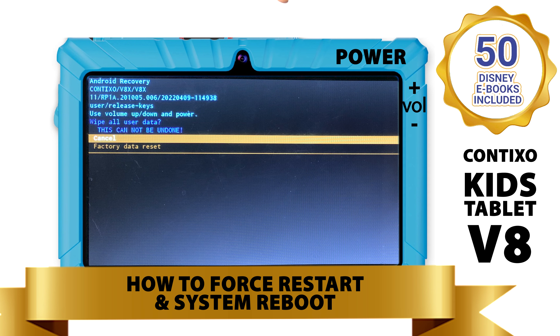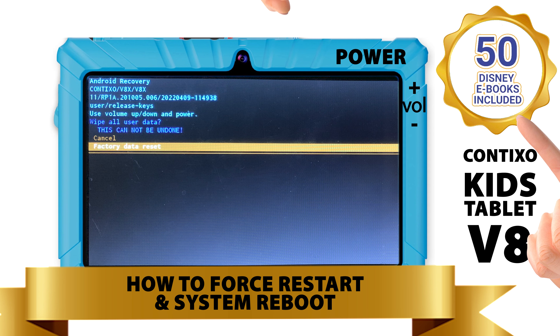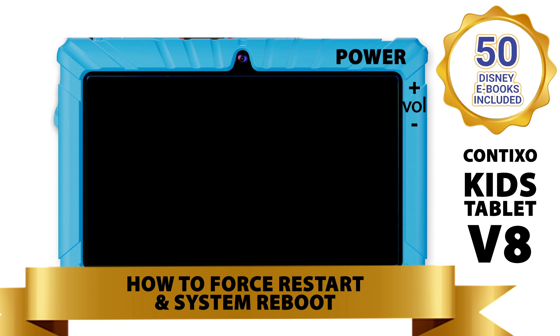Next, a new screen and menu choices will appear — now select factory data reset. Once clicked, your device will complete a system reboot. Then just wait for your ContiXo tablet to completely do a system restart and reboot of the Android operating system. This will refresh and reboot your operating system and your tablet should be performing properly after completing the system update.